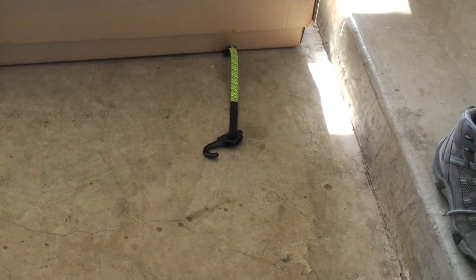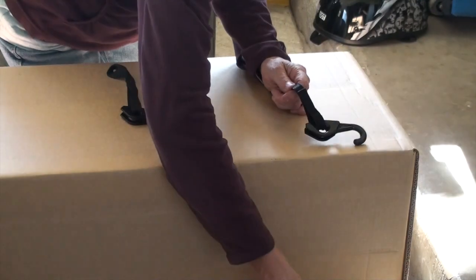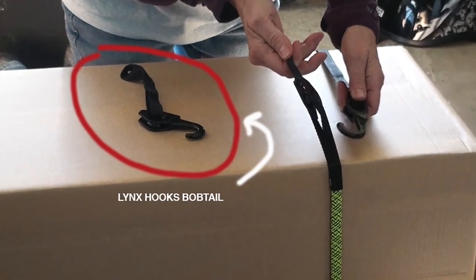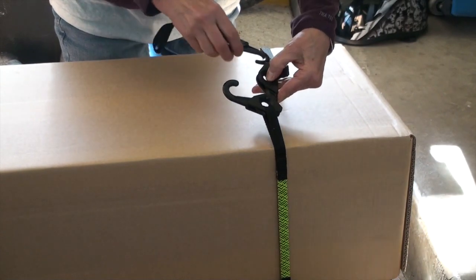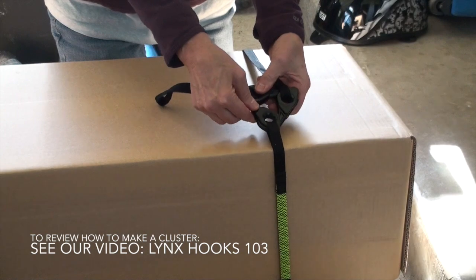It's cinchy. Here I've slipped an original Lynx Hooks tie-down under one end of the box and I'm bringing the other end up to cinch around the box. As you can see I have a Lynx Hooks Bobtail at the ready. I'm going to use that to make a handle. So I cinch together the two ends of the tie-down so I can make a three-way cluster and I use the hook of the Bobtail to complete the cluster.